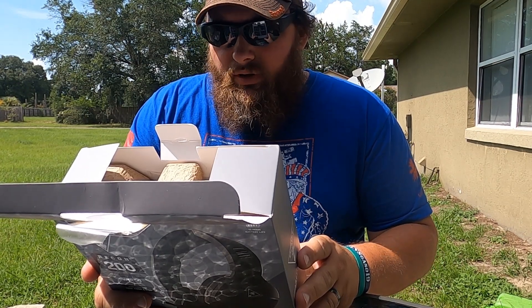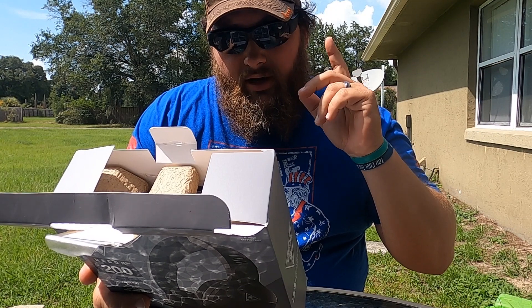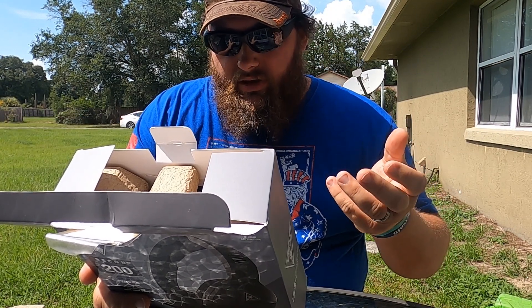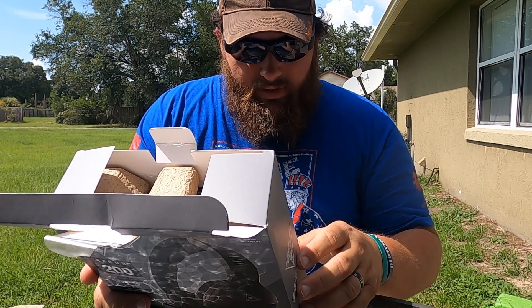It has a metal reinforced headband for added durability. The mic has a flip-up option, so if you flip it up the mic is canceled out, and if you flip it down you can use your mic. So if you want to mute it, just flip it up real quick — somebody's talking, got a cough, whatever — then flip it down.